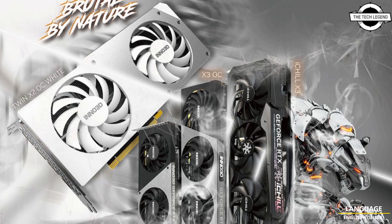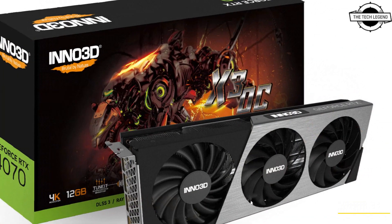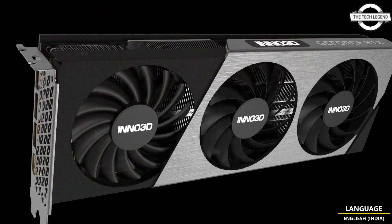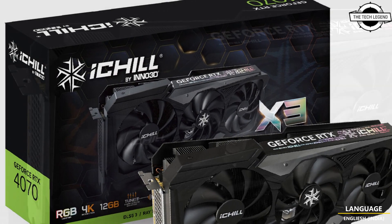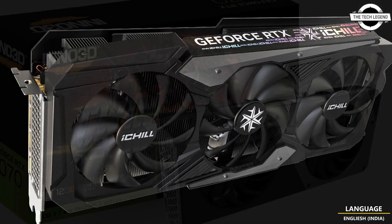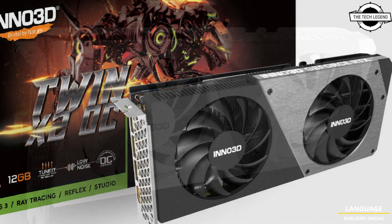Hello friends, welcome to the Tech in 10 channel. Today I will talk about the Inno3D GeForce RTX 4070 series. Inno3D presents the GeForce RTX 4070, the latest NVIDIA GPU with its groundbreaking Ada architecture, paired with the award-winning iChill X3 cooler providing a great balance of both performance and cooling.